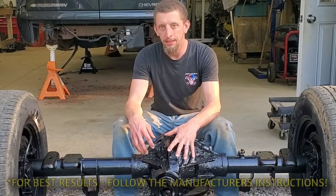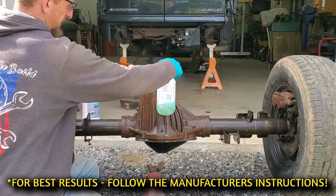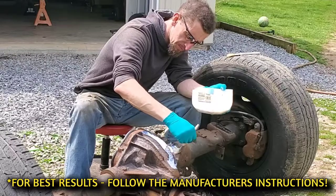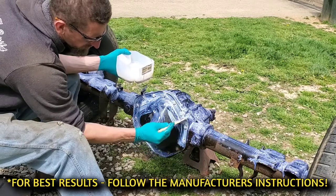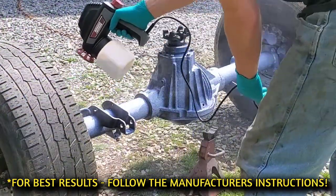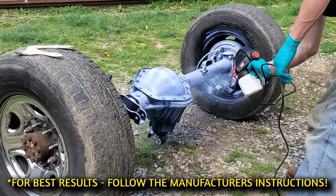After doing the prep, cleaning, and degreasing, I applied one coat. Thankfully, I had a beautiful day today and was able to use the warmth to my advantage. I let it dry, and then I applied the second coat. The first coat I used a brush to apply, and the second coat I tried an electric HVLP sprayer, with success on that as well. The sprayer I would probably recommend for larger applications, but I wanted to test it out to see if it would work for something like this.